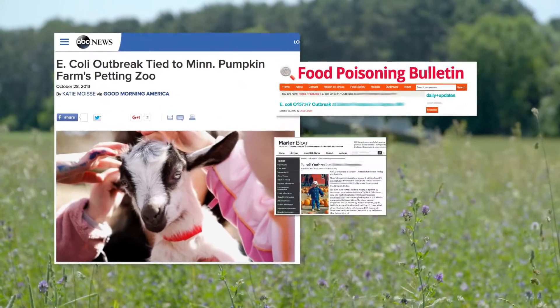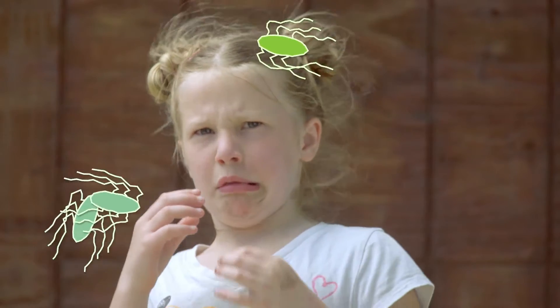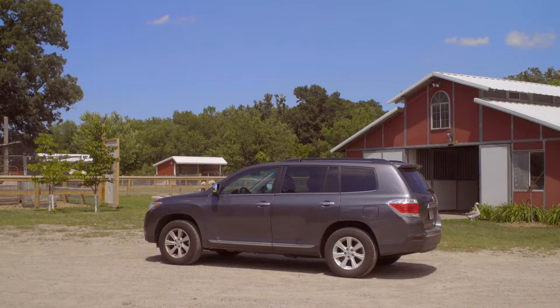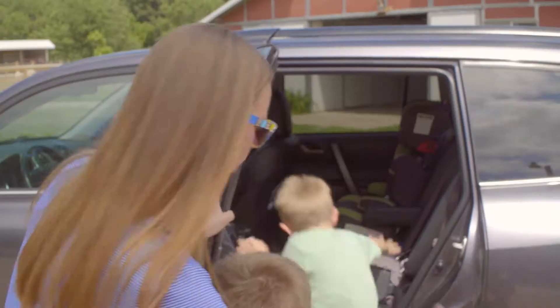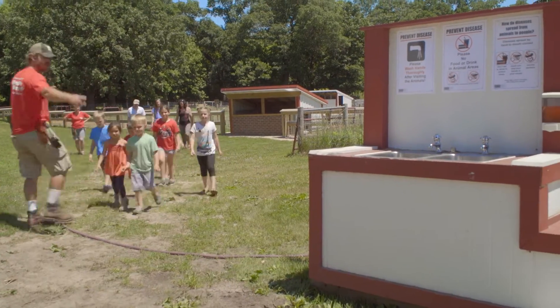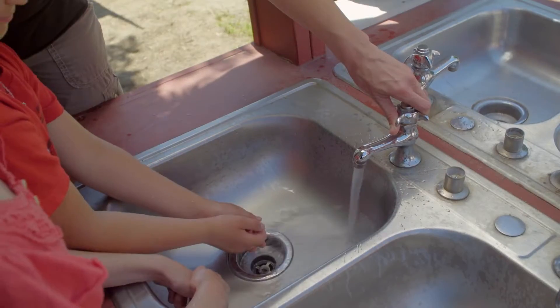Every year, the Minnesota Department of Health investigates illnesses associated with animal contact. Diseases like E. coli and Salmonella are among the illnesses you can get from being on a farm with animals. But don't go running back home just yet — there is a simple way to reduce your risk. Following six simple steps will help remove germs that accumulated on your hands during a farm visit.